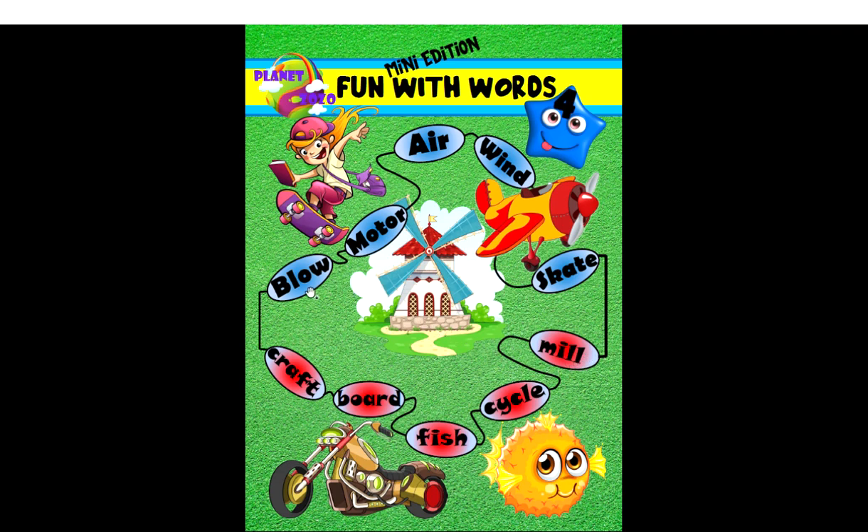We start with blow. Blow matches with fish — blowfish. Here is the image. The next one: motor matches with cycle — motorcycle. Here is the picture.